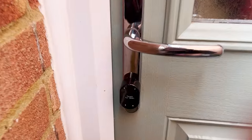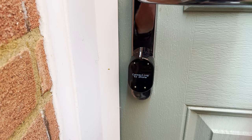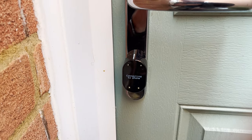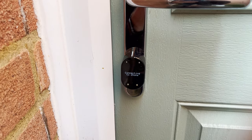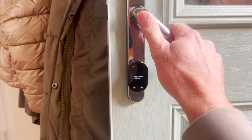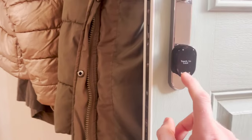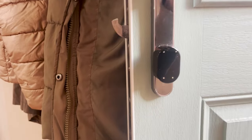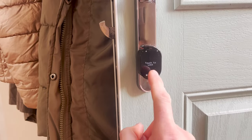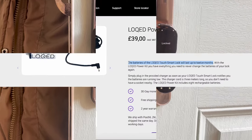My favourite feature is touch to connect. It's really clever and what Locked makes the most fuss about. When enabled, the lock detects your phone as you approach the door, and all you have to do is tap one button on the lock — it's already unlocking for you. That's so much easier than faffing around getting your phone or key out of your pocket. You literally just walk up and press one button.